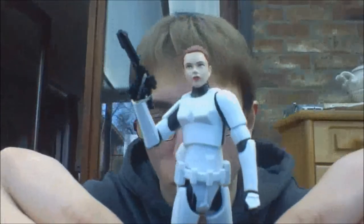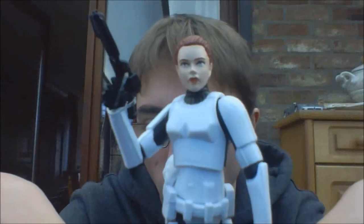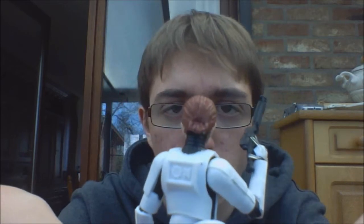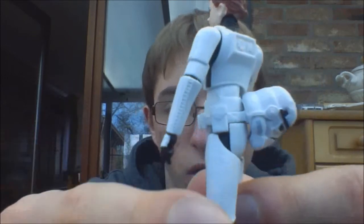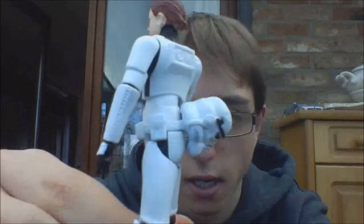Then we have the last Stormtrooper figure, which is the female Stormtrooper — really cool to have a female Stormtrooper. She is called Jess Gistang. I really like the red lipstick they did on that one, and the nice red hair. She's the only Stormtrooper figure that doesn't have a holster pouch on the side. But she does come with a blaster and a Stormtrooper helmet.